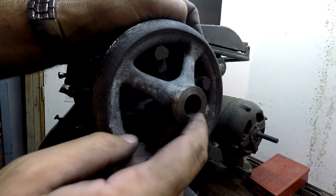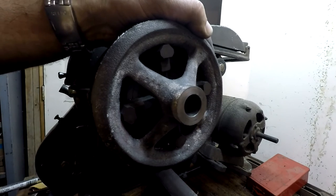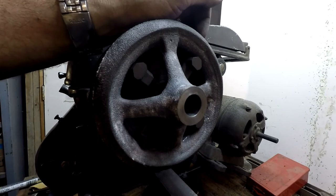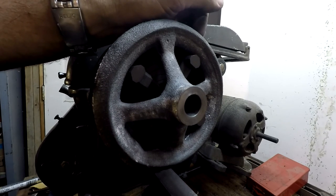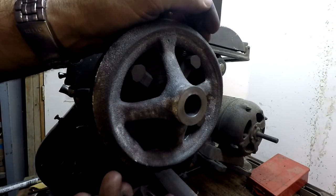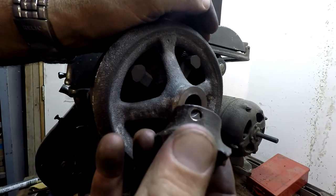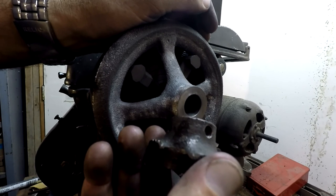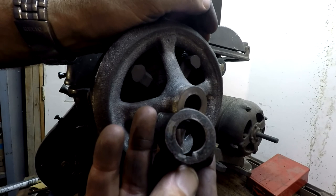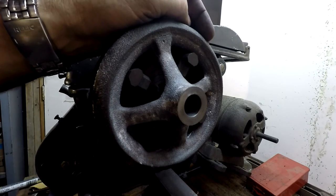I think I'll leave this a little extra thick for now and come back to face it down after broaching, just to be safe. Here's the original hub for reference — I'm not going to drill all those extra holes, just the one for the set screw. I think that's about a quarter-inch keyway — I'll have to measure that for certain. Anyway, that's it for right now.